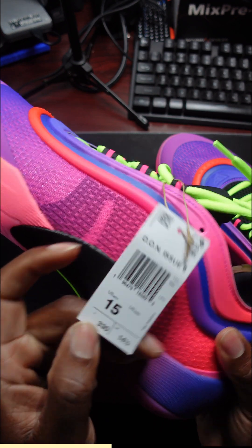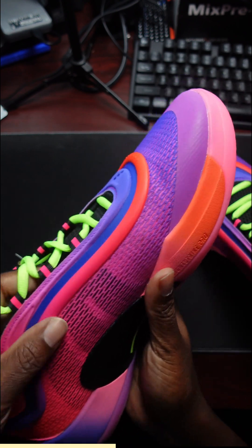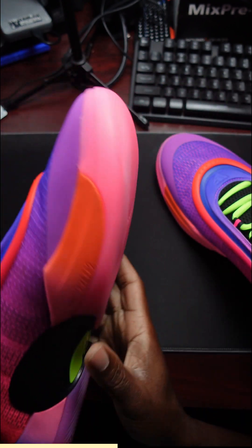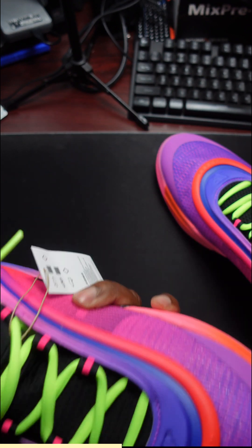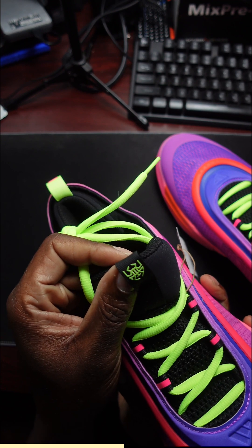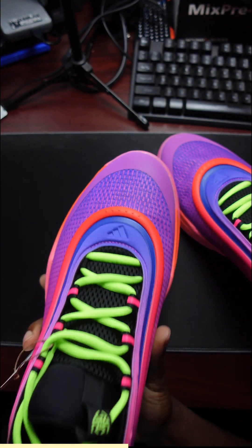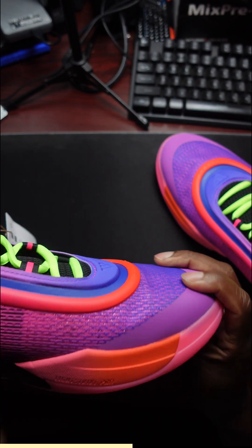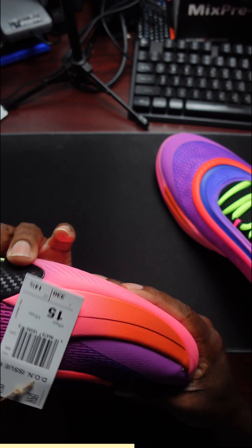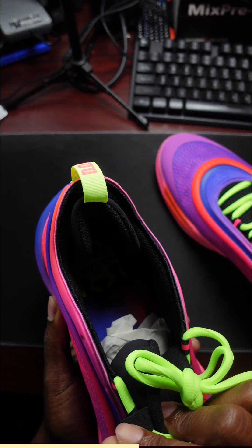Your boy got it in size 15. Right here it says Don. Some breathable mesh — you can see through it here. Adidas only has one logo on this shoe, one on the back heel right there. That's it. We got the Spider logo on the inside.